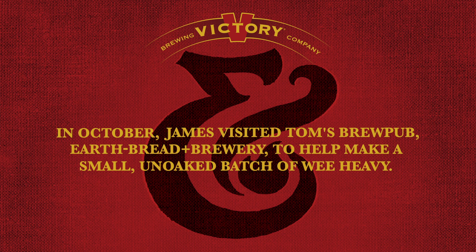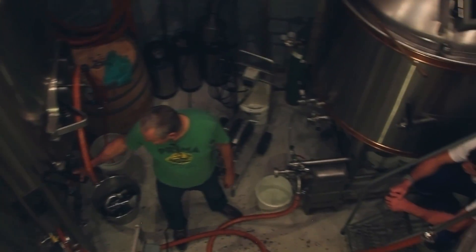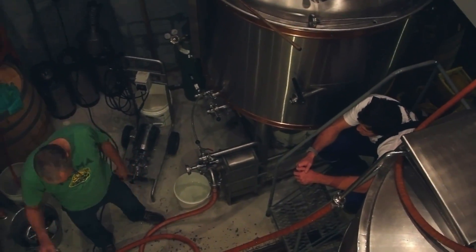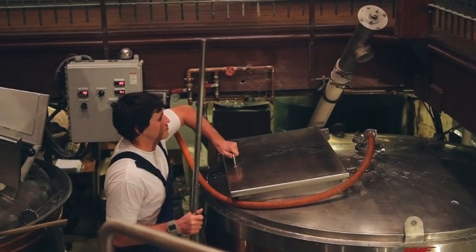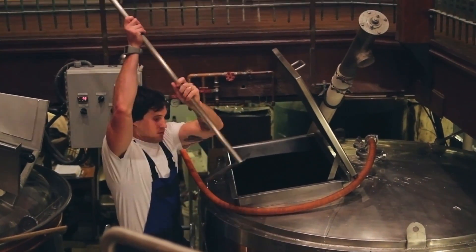Today was an absolute pleasure. So many brewers start and cut their teeth on something of this size — whether they start homebrewing and then usually go to a brew pub scale. Not too many people go from a homebrew scale to a 50 to 200 barrel system. So to kind of go back to my roots a little bit was an absolute pleasure, and I think the brew day was very successful.